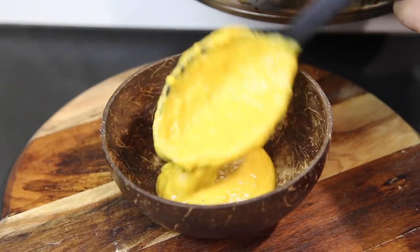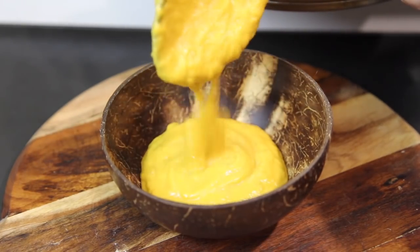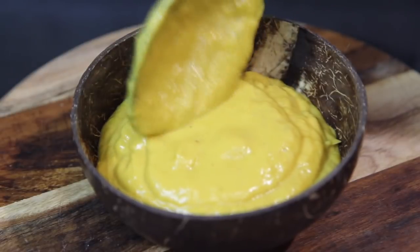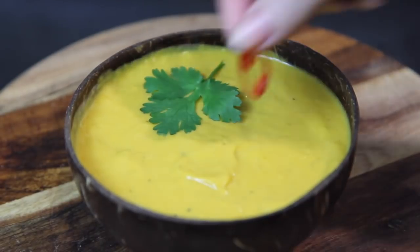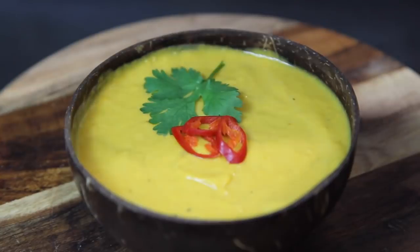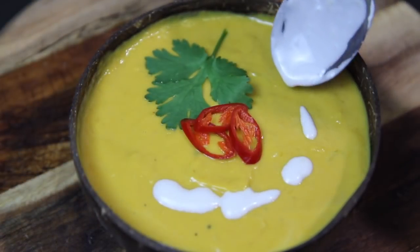Once that's been given a good blitz you are ready to serve. Now I like to top it off with a little bit of coriander, some red chili, and then to be oh so fancy a little drizzle of coconut milk.